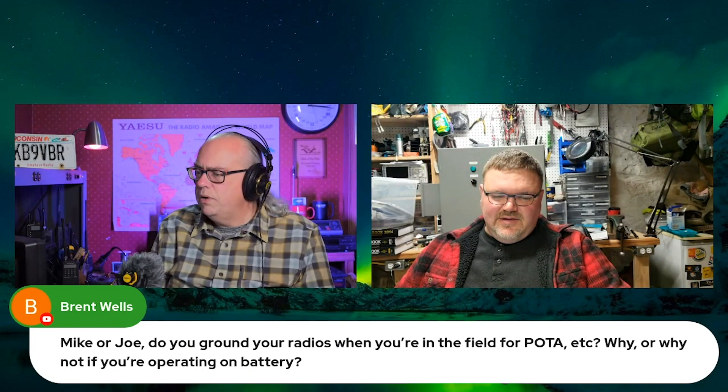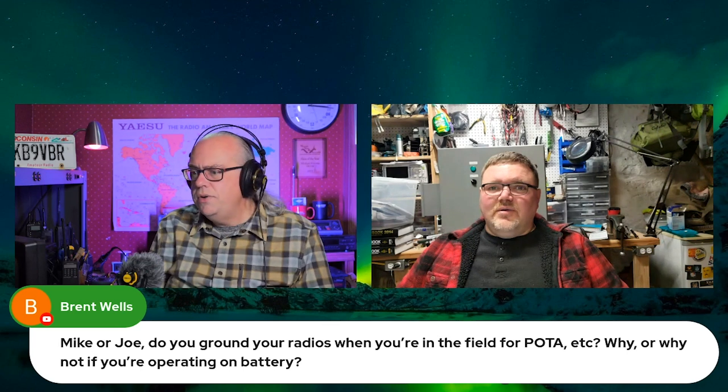So Joe, since you are an electrician and you like grounding, do you ground your radios when you're in the field for POTA, Parks on the Air, et cetera? Why or why not? No. If you're operating on a battery, no, I do not.